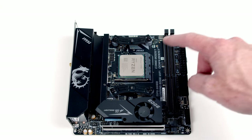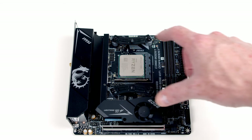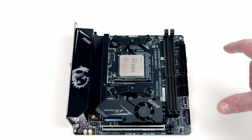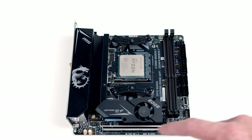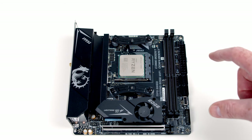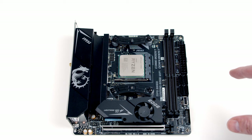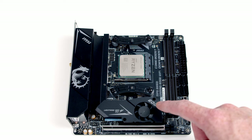If we were to go ahead and install our CPU cooler now, because it's quite a big cooler on a small motherboard it would actually cover the whole motherboard and we'd really struggle to plug in the rest of the cables. So we'll do everything else we need to do with the motherboard, get all the cables plugged in, and putting the CPU cooler on will be one of the last things we do. So let's move on to the M.2 SSD installation.